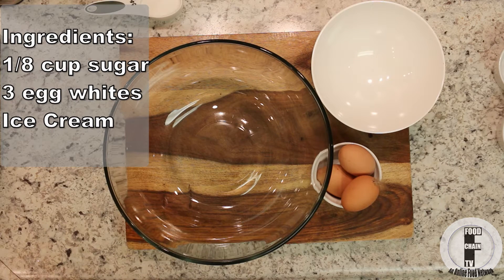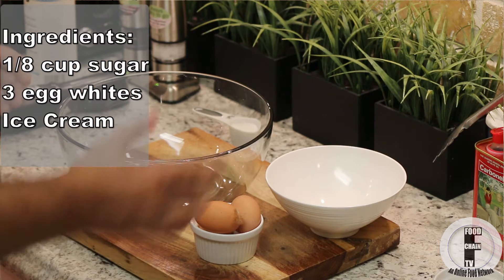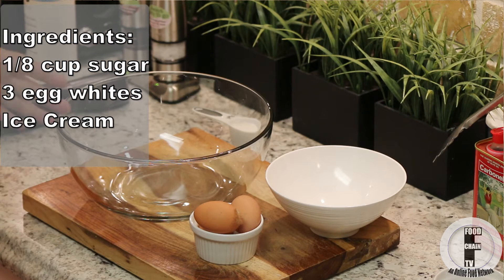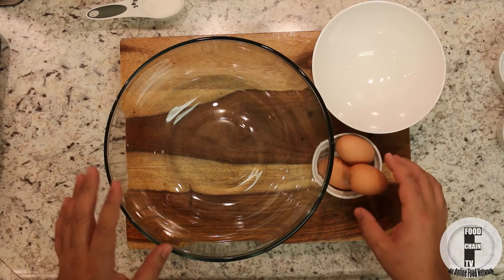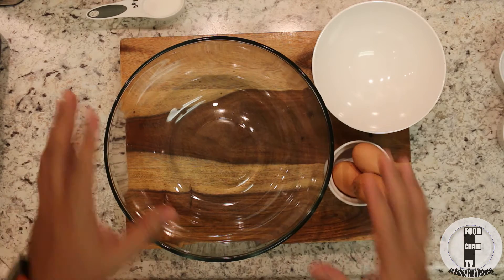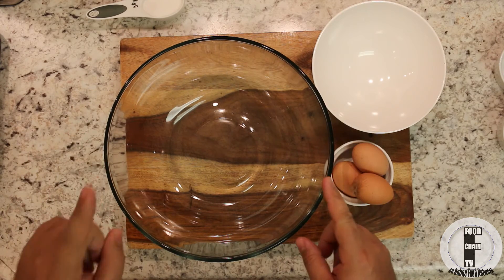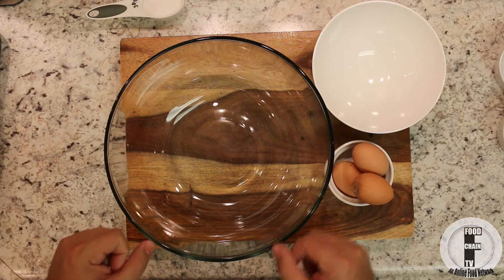For the ingredients, this is pretty easy. We have three eggs, we have about a quarter cup of sugar, and we have some ice cream. Any ice cream will do — we happen to have coconut gelato. So we're going to start with some eggs that I've left out on the counter for a couple of hours. This is the second tip: make sure the eggs are at room temperature. This is going to make the meringue fluff up really quickly.